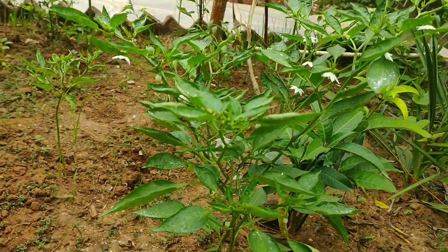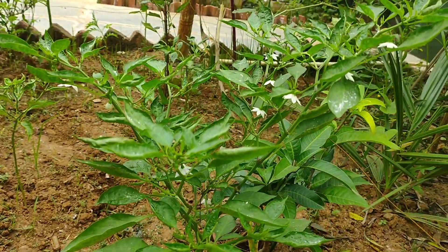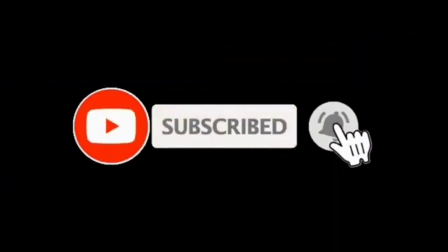I hope you all like the video, so please like, share, comment and subscribe to my channel. Click the bell icon and thanks for watching!